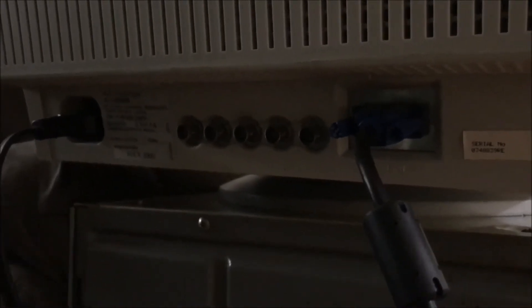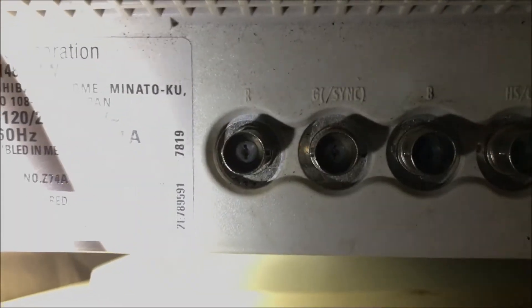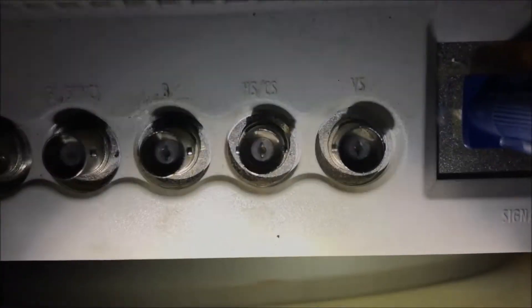It's a very nice NEC MultiSync Pro. It has BNC connectors for RGB — basically for component. Let me shine a light on it. It gives us R on the left, then G-sync, and then B, H-sync, C-sync, and V-sync — so that's vertical sync. BNC connectors, honestly it's a really nice monitor from July of 2000, is what that says.